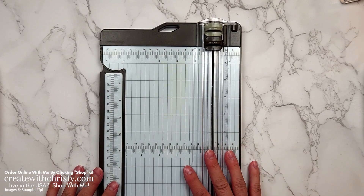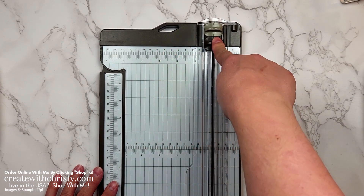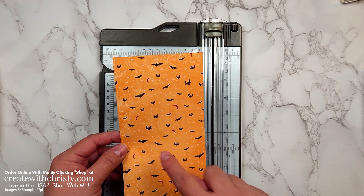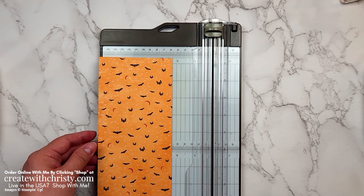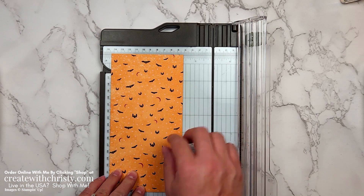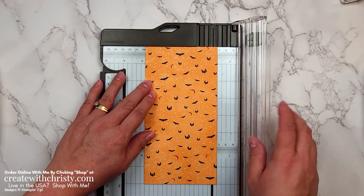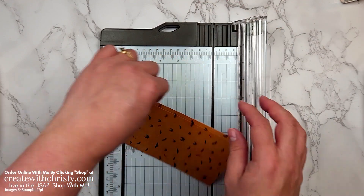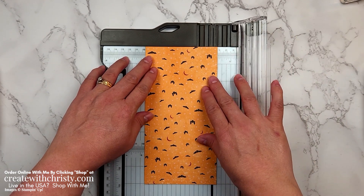I want you to get either your Simply Scored scoring tool out or your trimmer that has a scoring blade — I'm going to use my trimmer. With the four-inch side along the top, I'm going to score both ends at a quarter inch. It's going to be a real narrow score line. Me being right-handed, it's easier for me to line it up on the right side. Go over a couple times — you don't have to go over as much as you do on cardstock because it's paper. Then turn it completely around and line it up at the quarter inch mark again.